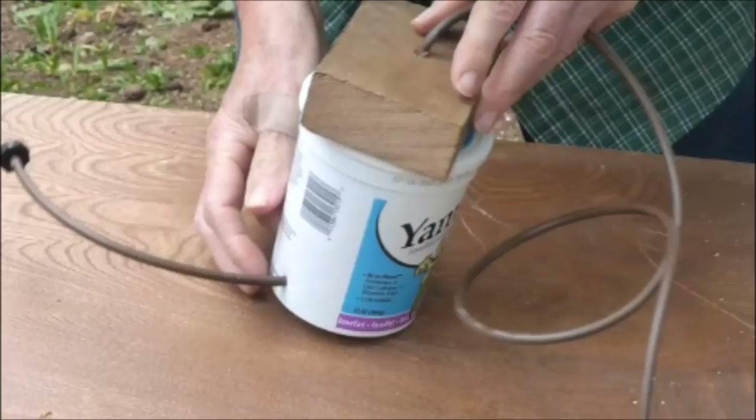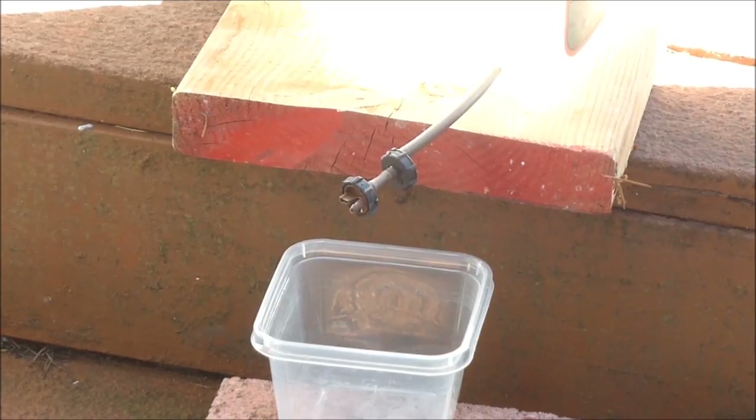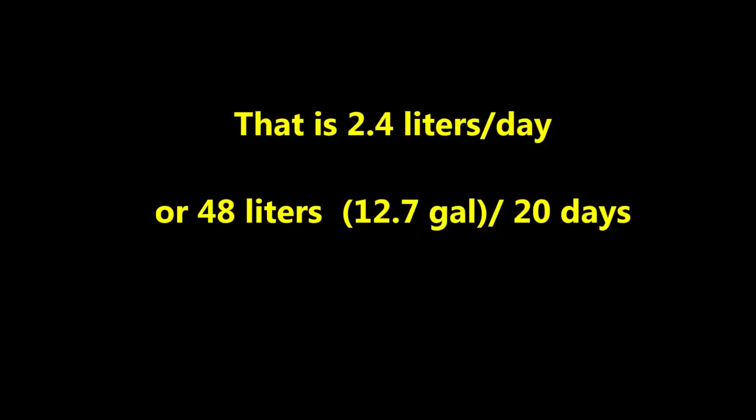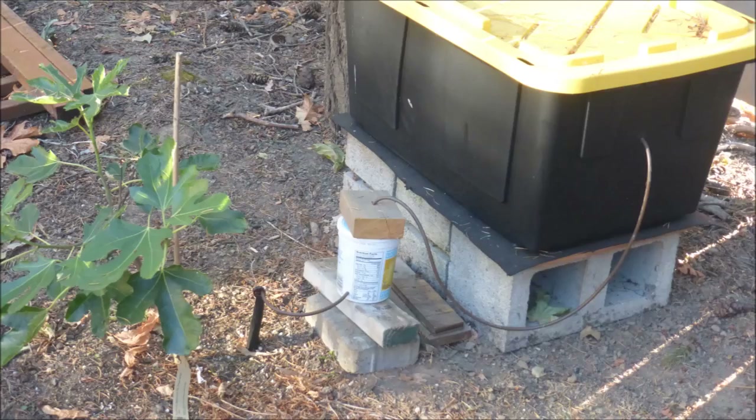There are more details about this in a previous YouTube. The water flow rate can be decreased by adding a second button dripper. When the water level is three inches higher than the button drippers, the flow rate is 1.7 milliliters per minute. That is 2.4 liters per day or 48 liters per 20 days. The water source would be a 100-liter water tank, and one plant would need about half a tank of water in 20 days.